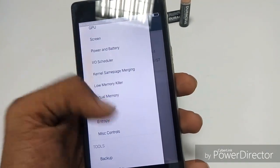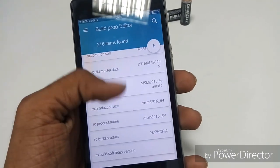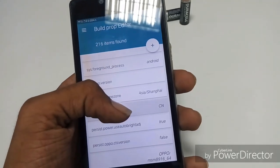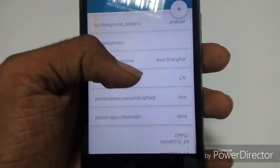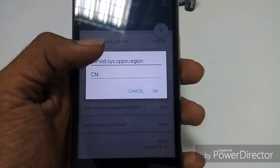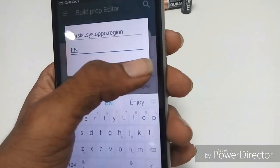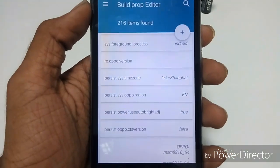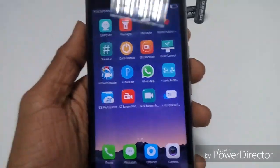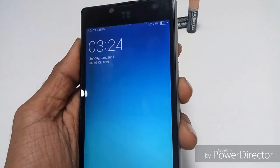To change the language you have to enter the build settings editor. You see the region which is set to CN, and you have to change it to EN — which is English. Just after rebooting, it will be fine and the Chinese language display will be off.